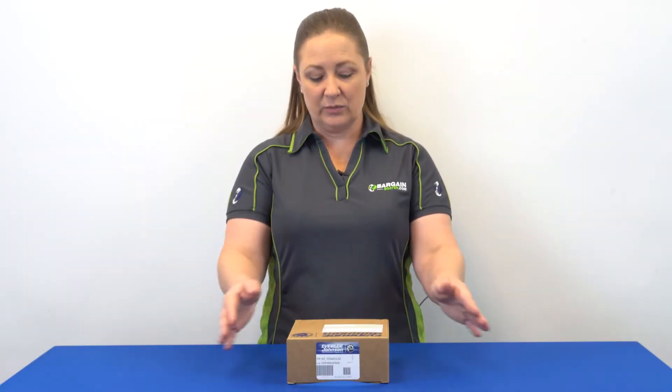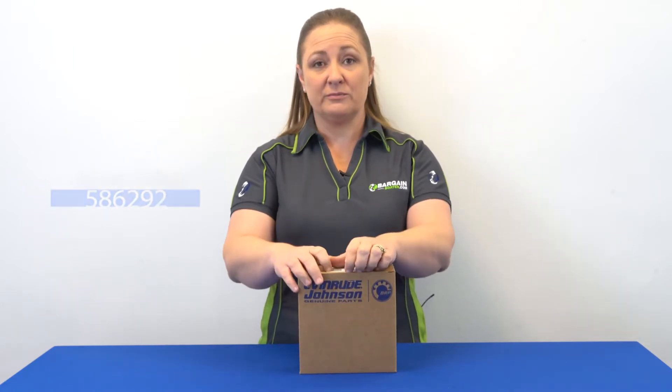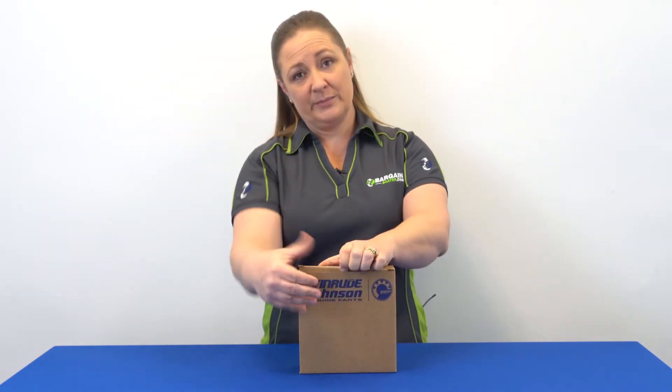Hey everybody! Welcome back to BargainBoater.com and What's in the Box. Today we're looking at part number 586292 Power Pack from Johnson Evinrude. Let's open it up and see what's inside.